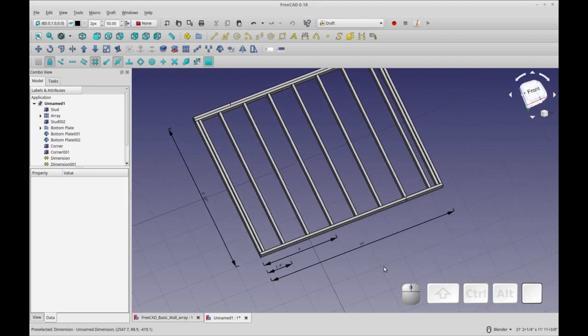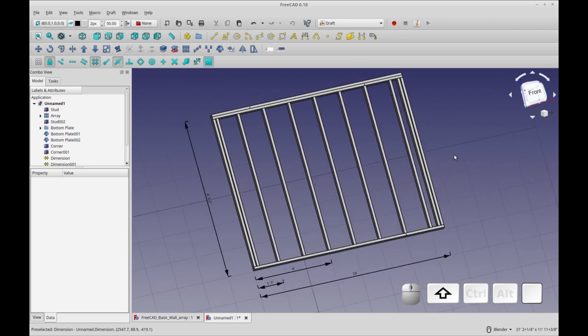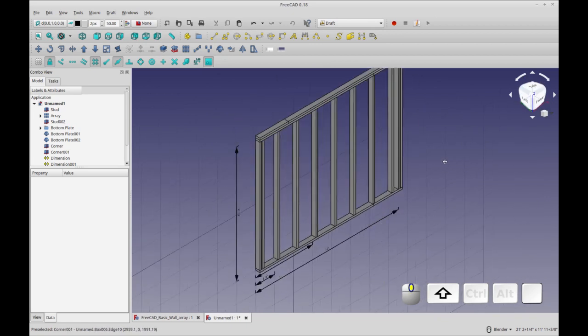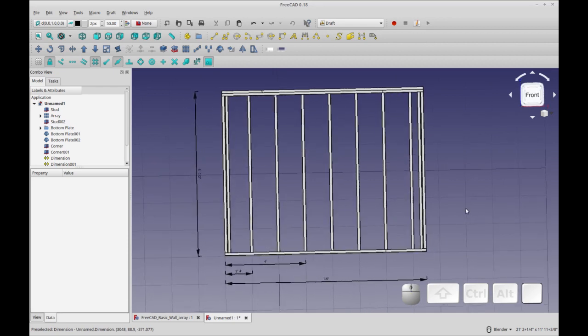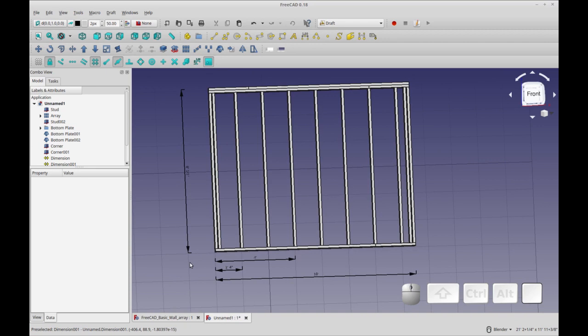That's it for the wall. This is a nice easy one to start with — maybe it should even come before the floor, though that doesn't make sense for actual construction order. We got the array in, and while there are no really advanced tricks here, definitely check out the floor video for some cool snapping tricks. Stay tuned — I think the roof or sheathing is next. See you next Saturday, make sure you subscribe and hit the notification bell.